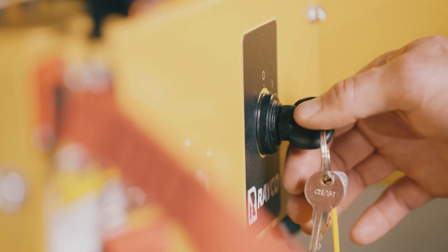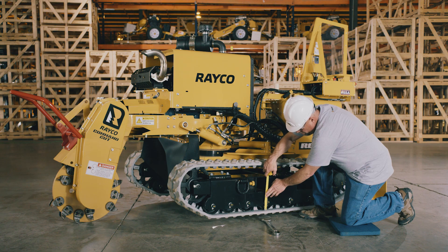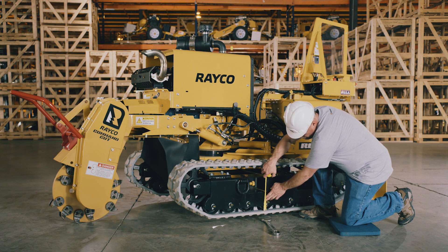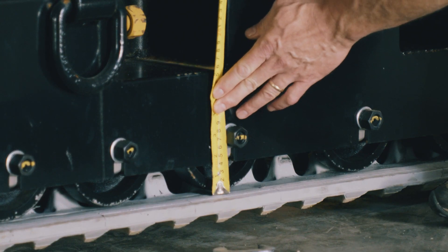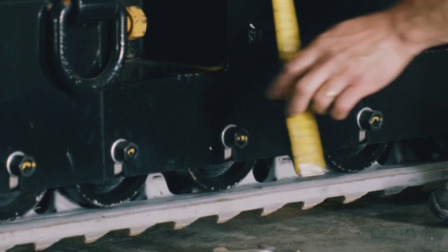Turn off the engine, remove the key and place it in your pocket so it cannot accidentally be turned on while working. Once the machine's tracks are off the ground, measure from the center roller to the track. The distance on the RG55T-R should be between 1 1/4-inch and 3 1/8-inch, or 6–10mm.